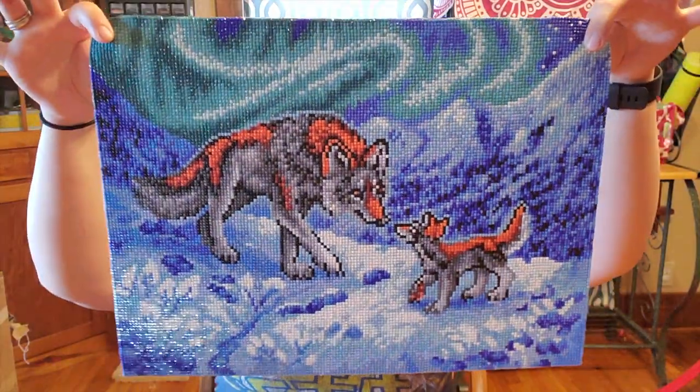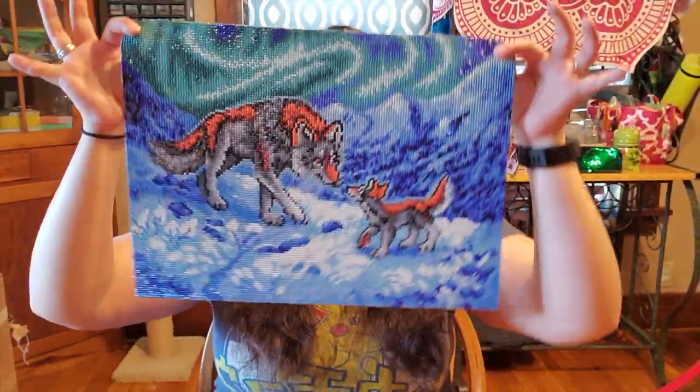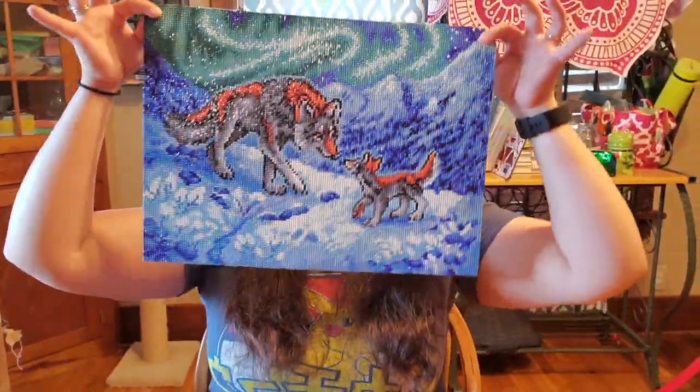Hello again Dreamers, it's Anna and I've got another framing technique video for you today. I'm going to be framing this 30x40 Aurora Wolf Love by Flash W with a dowel rod and some ribbon.